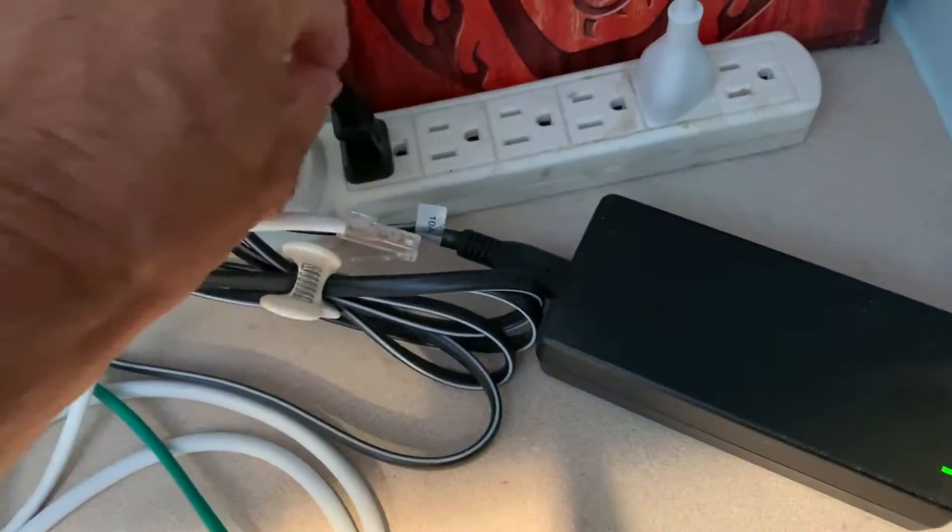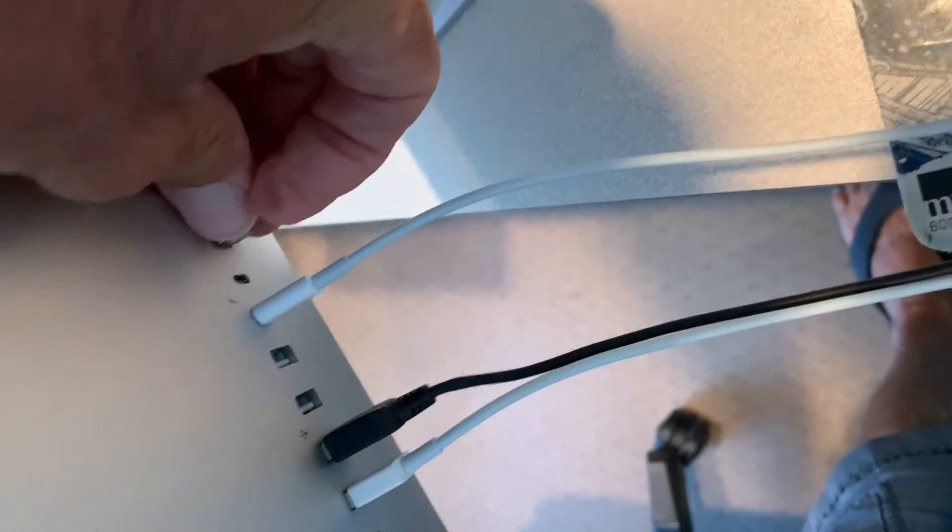This is the power cable — it's plugged in here. Over here is the Ethernet cable. I'll just show you how it works.